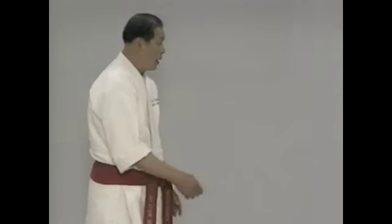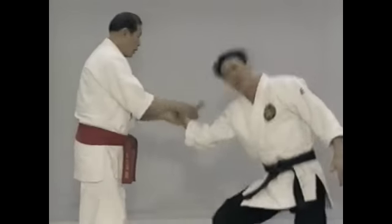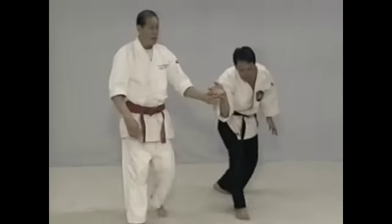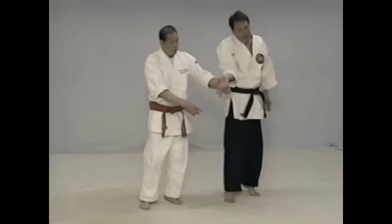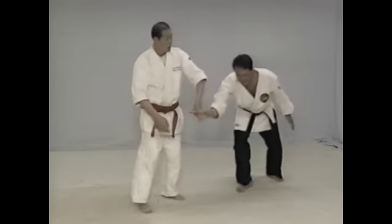Two-finger transition flows. The person attacks you — distract him, bring him to the ground. This is the two-finger transition flow. Start here. Produce pain by rotating your finger here. Rotate the fork. Now all the control is here.